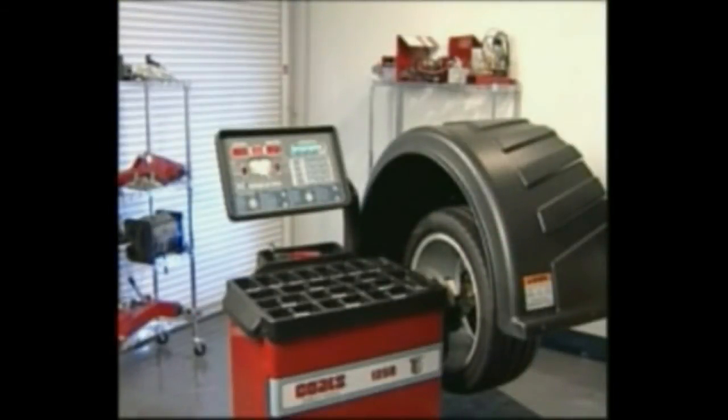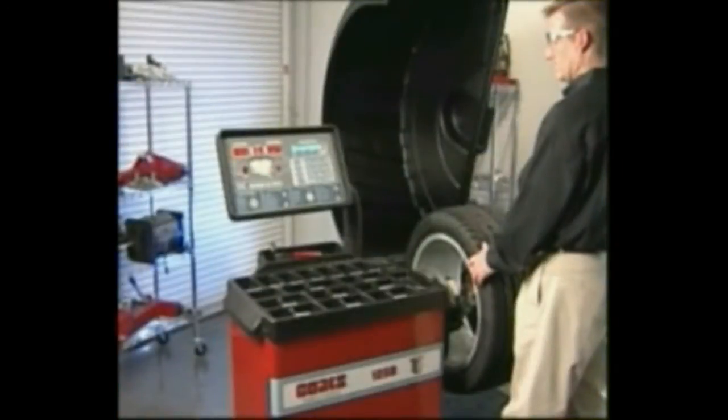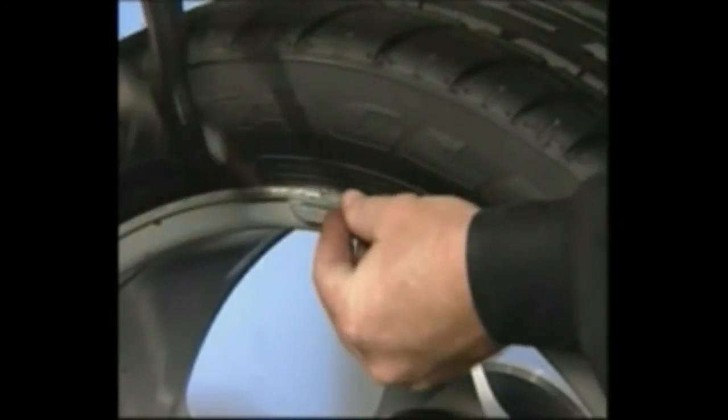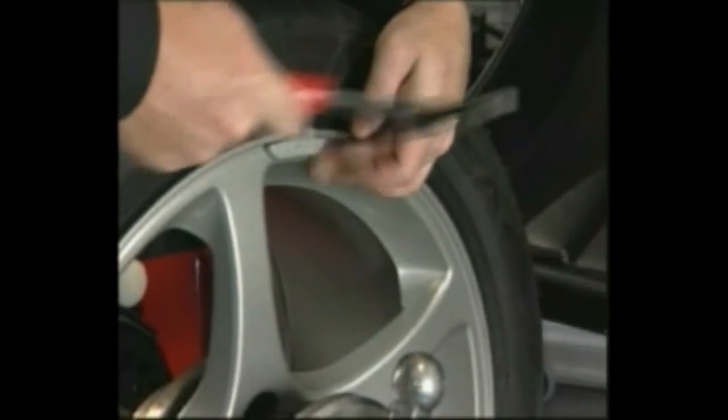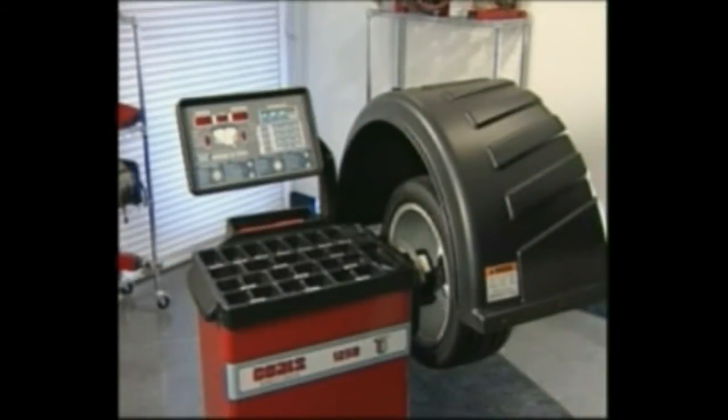Raise the hood after the tire stops rotating. If the hood is raised before the end of spin, an error will appear — wait for the weight amounts to display before raising the hood. Rotate the wheel until the left side center bar is blinking, then attach the left side corrective weight at top dead center on the inside flange of the wheel. Rotate the wheel until the right side center bar is blinking, then attach the right side corrective weight at top dead center on the outside flange of the wheel. Lower the hood to re-spin the tire and wheel assembly and check balance. Your weight readings should be zero.